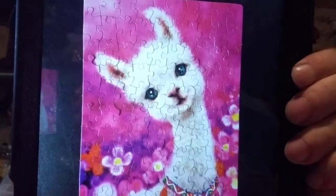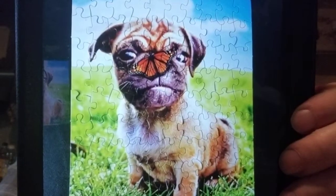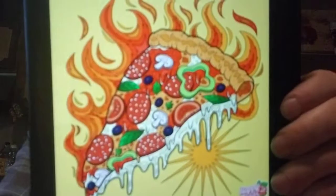Here's one from Kimberly Westervelt — she did another puzzle, a cute baby llama. That is cute! She's been doing a lot of puzzles lately. Here's another one. And here's one from Carol — this looks like a flaming pizza. Must be a hot pizza!